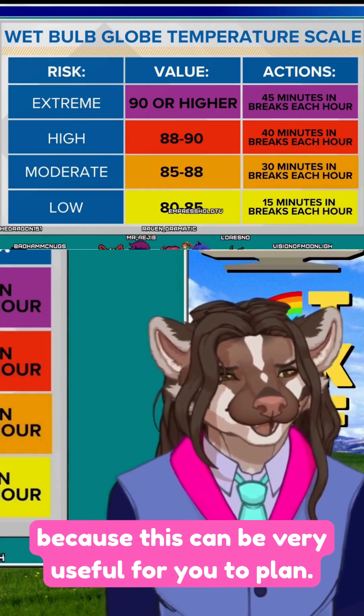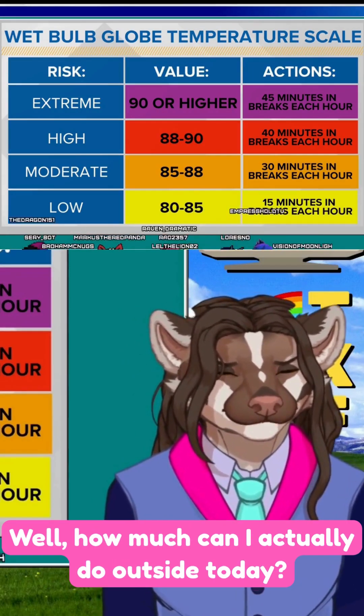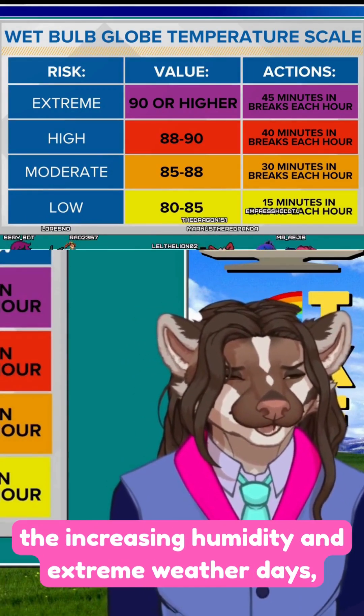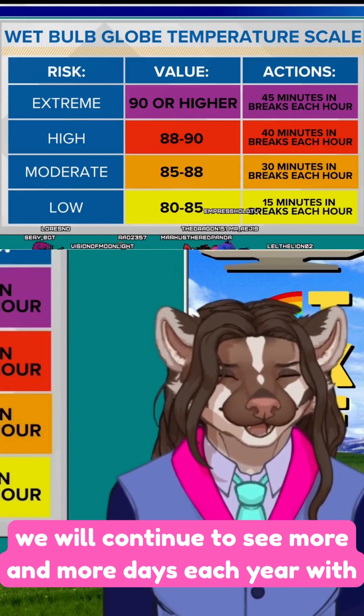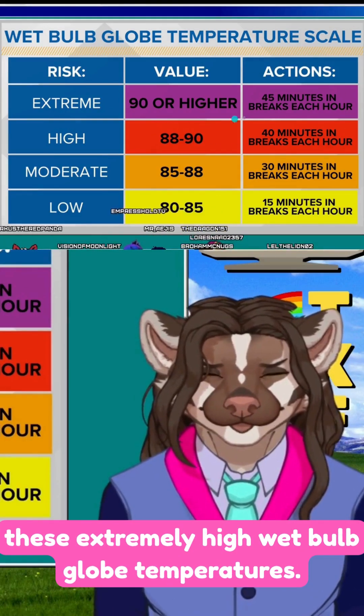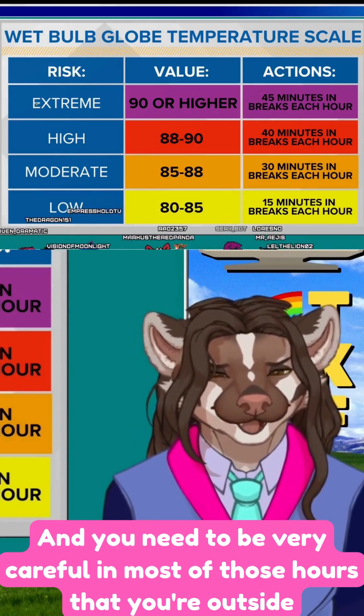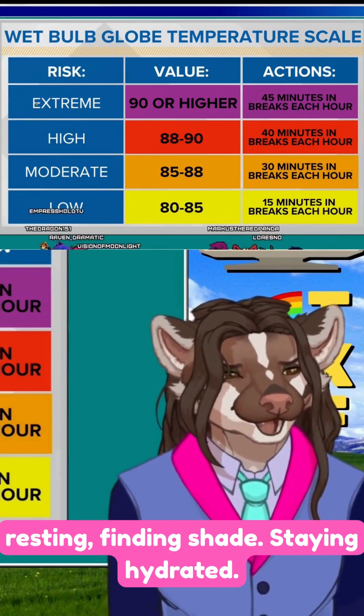If they don't, you can look them up yourself, because this can be very useful for planning how much you can actually do outside today. With increasing temperatures, increasing humidity, and more extreme weather days, we will continue to see more and more days each year with extremely high wet bulb globe temperatures. You need to be very careful — resting most of those hours outside, finding shade, and staying hydrated.